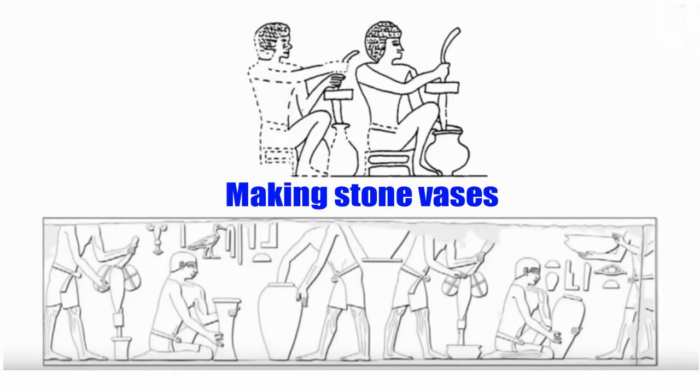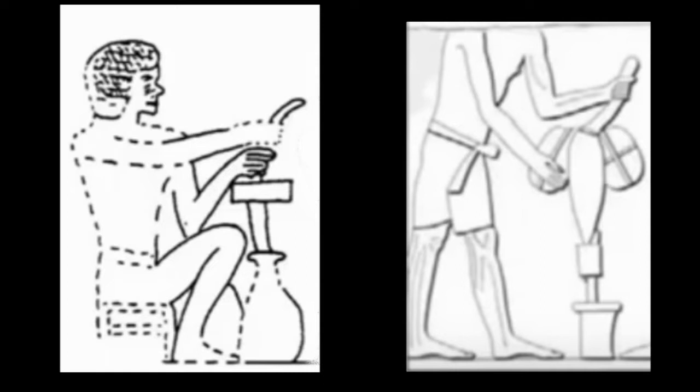We can focus in and compare the two different forms closer up. On the left-hand side, notice that he is operating the tool in a particular way — again a top-heavy drill, but notice the way he's holding the handle, as opposed to the one on the right, where we also have a weighted top-heavy drill but the operation of how he's holding the handle and the weight differs. He's beginning to spin the drill and we'll show working examples of that.